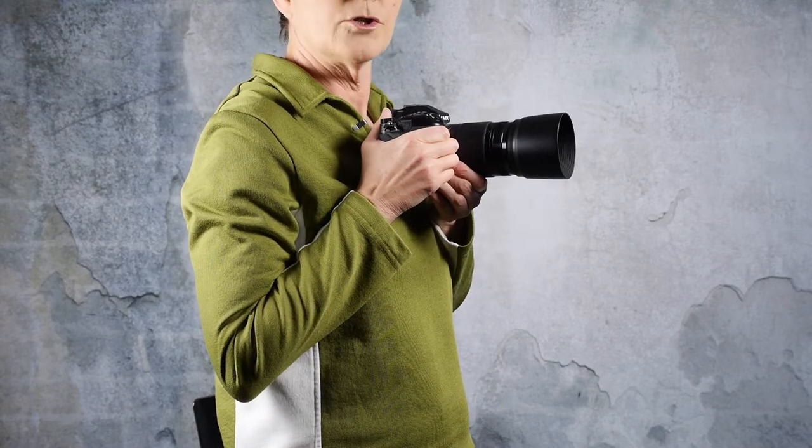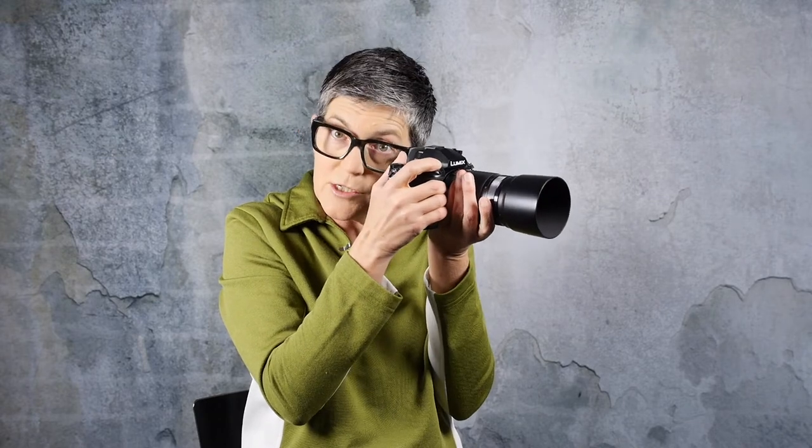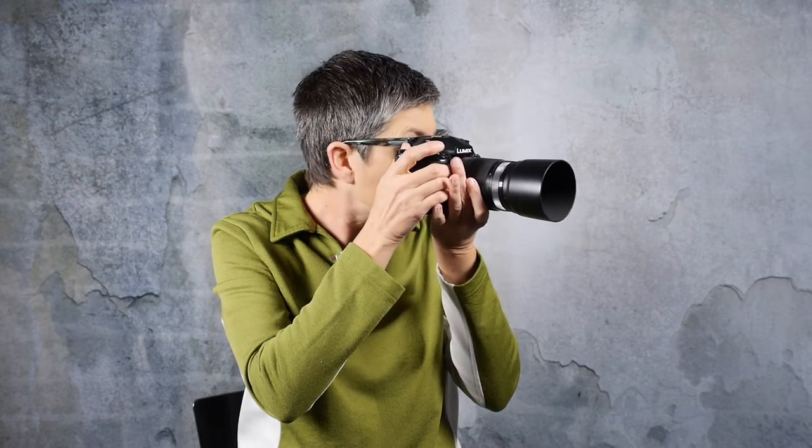One more tip about stabilization: if you hold your camera close to your body and keep your elbows in, you're going to have a much more stable image than if you're holding the camera way out. You definitely want to keep the camera in close to your body. Also, put your hand under the lens — don't hold your camera gripping the sides, as it's hard to stabilize that way. Keep the weight of the camera on your left hand if you can, keep your elbows in, and even press your eye against the eyecup if possible. If you're looking at the LCD screen, it might actually be more stable to look through the eyepiece instead.